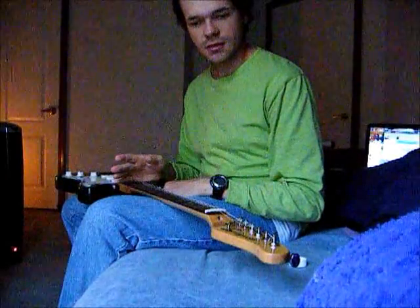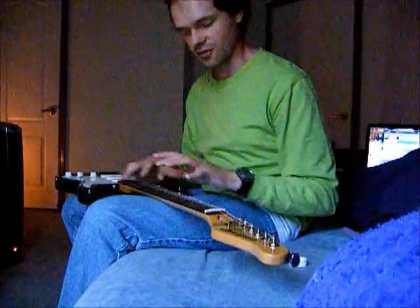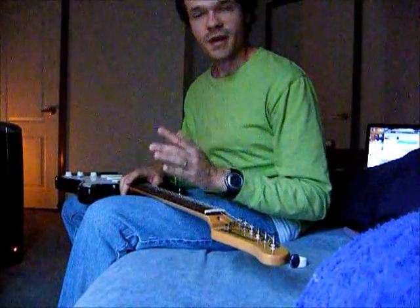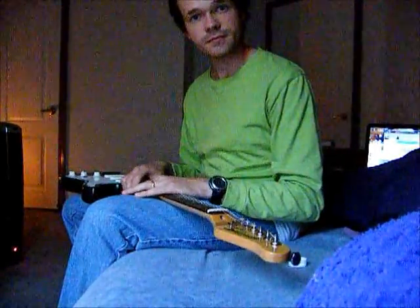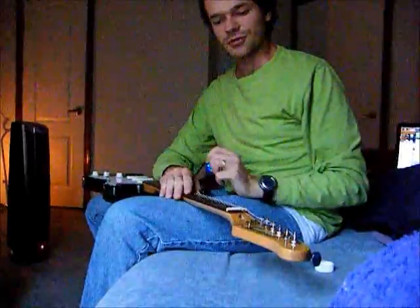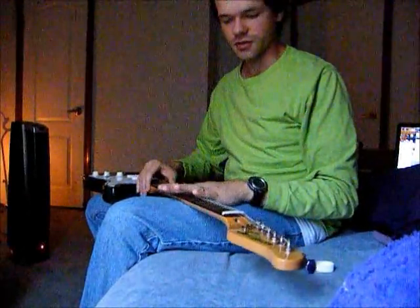Also, before you play guitar, wash your hands. Don't eat greasy chicken and start playing guitar. Don't eat greasy pizza and start playing guitar. Anything you eat, wash your hands before picking up an instrument and your strings will last longer. Also, everybody's going to Elixir strings or D'Addario EXP strings or any kind of coated guitar string.